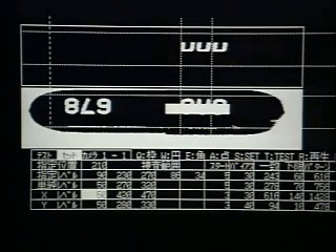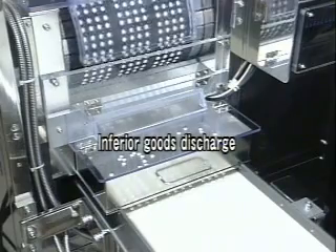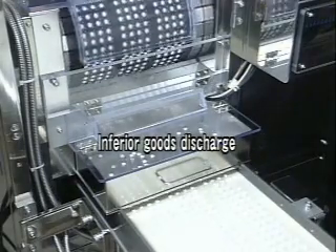If a product is defective either with respect to the printing, the content or the tablet's surface, the defective tablet will be removed into the special box and the other good quality tablets will be picked up by the special belt.